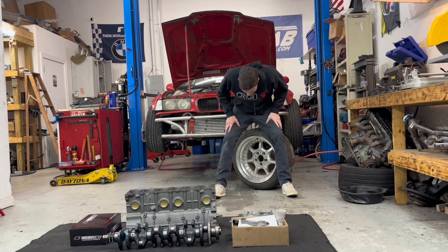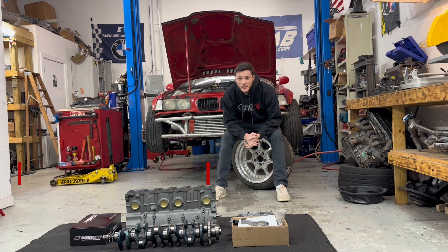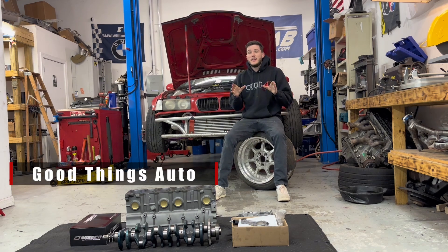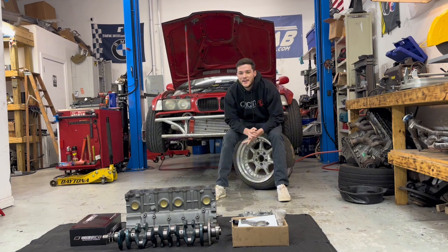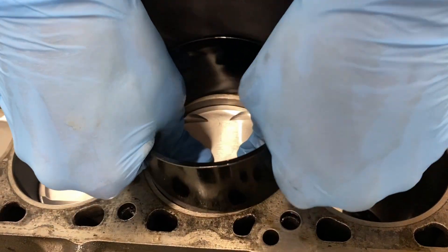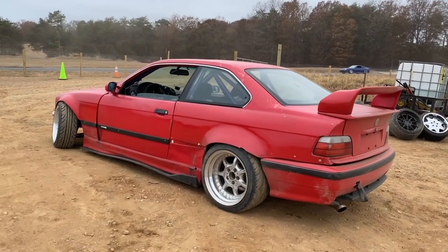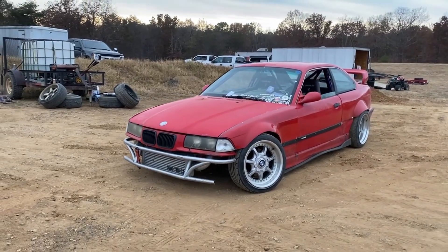We're back to another episode here with Good Things Automotive. This is actually a new series, unlike the previous one which was just roll cage paint. We are going to start diving into the disassembly, rebuild, dyno, and testing of the turbo Good Things Auto Red E36.